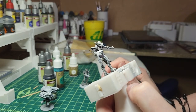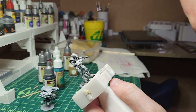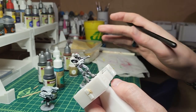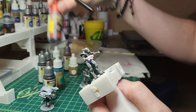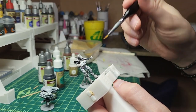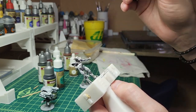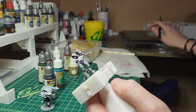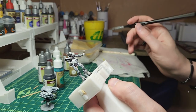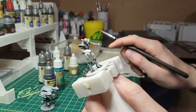With that, I've already primed them and hit them with some dark tone wash, because I'm planning to have that shade already in place, and then I'm just going to dry brush for the whiter, lighter parts.